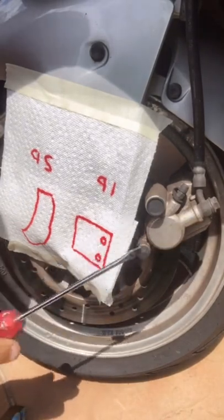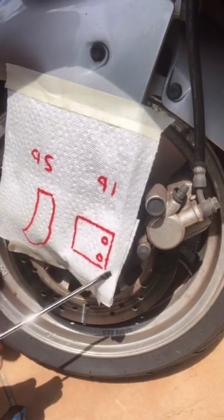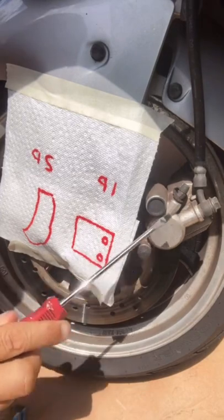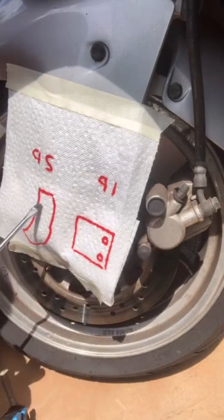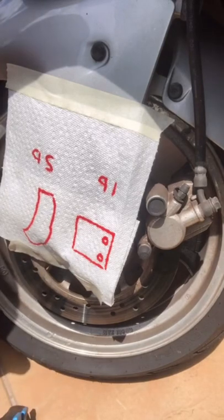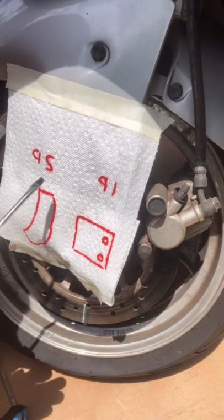If you have a one piston caliper, you're going to have a square shape brake pad. If you have a two piston caliper, you're going to have a half moon shape brake pad. So pay attention before you order your brake pad for your scooter — you want to order the right one.